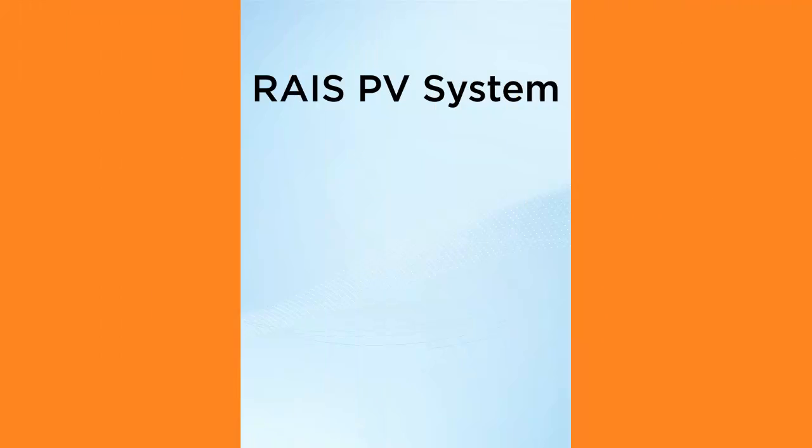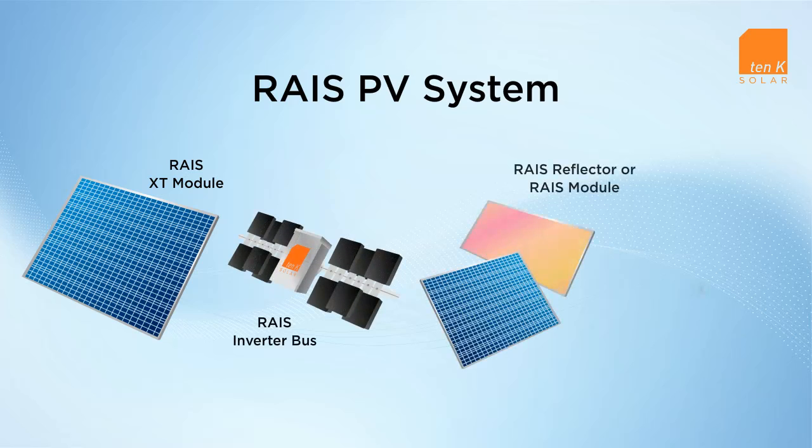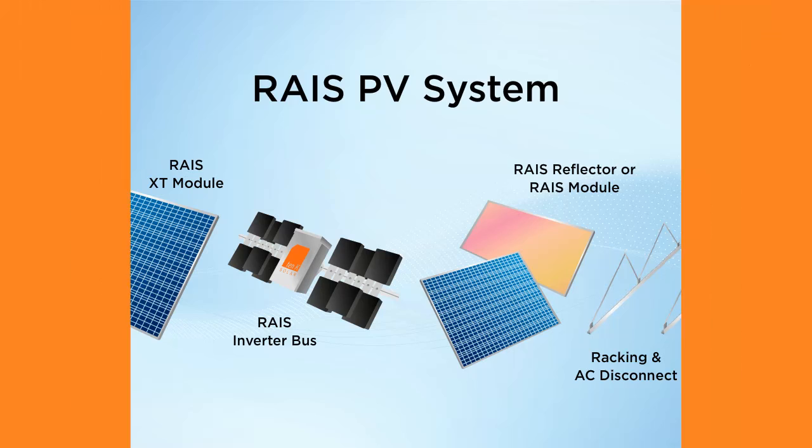10K Solar has taken cell-independent technology to the next level of performance by designing the RAISE systems as completely integrated solar energy solutions. Modules, inversion, wiring, racking and AC disconnect are all engineered together to optimize energy output, reliability and safety.